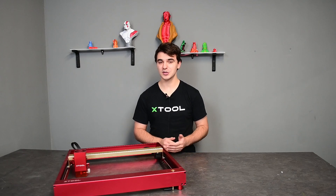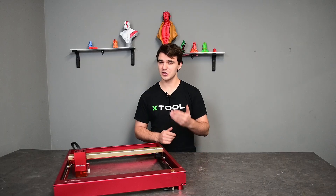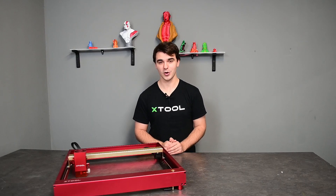Today we'll be talking about the new D1 Desktop Laser from Xtools and also covering a lot of its features so that you can decide whether this is something you need in your workshop or home.